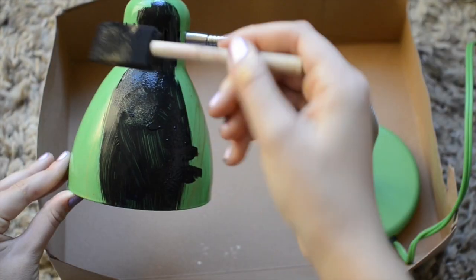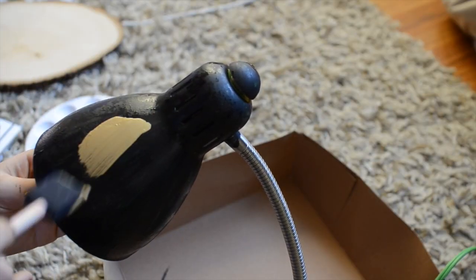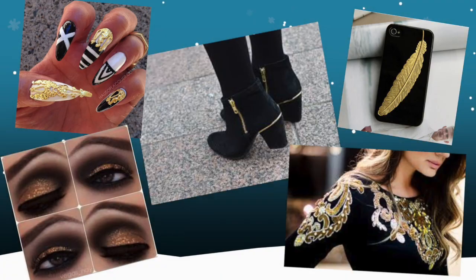First you'll need a lamp, and then I painted over mine with black paint. Then I finished it off with gold paint, leaving the base black. This turned out super tumblr-inspired and I am totally obsessed with it.